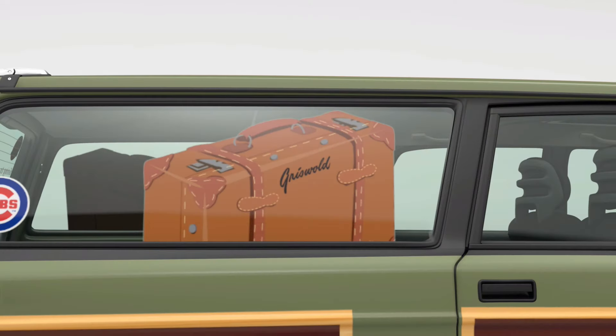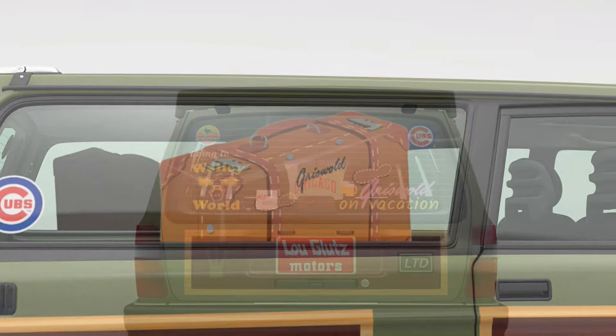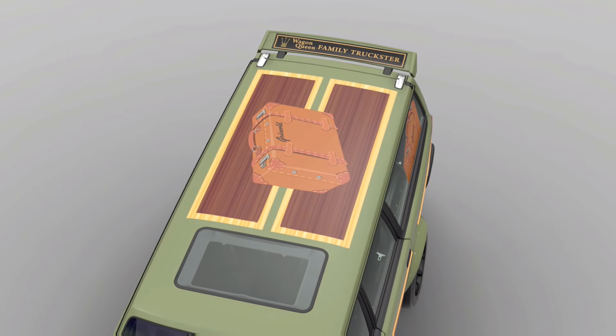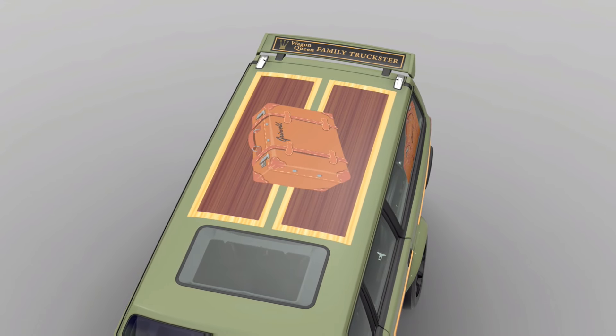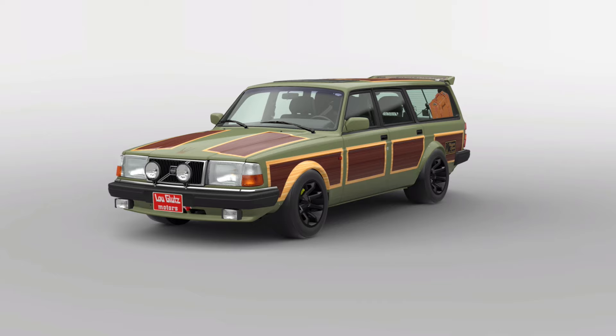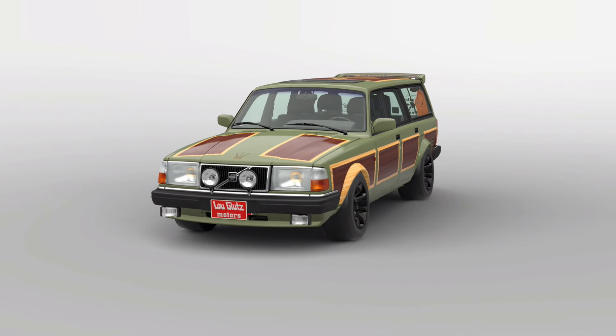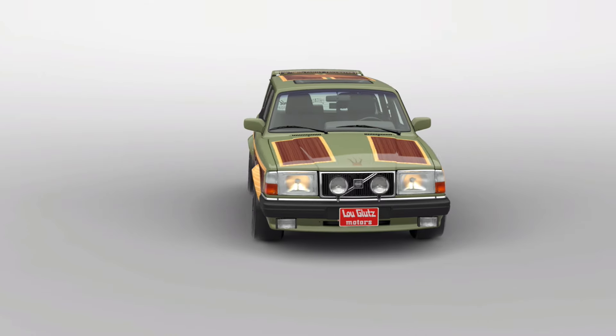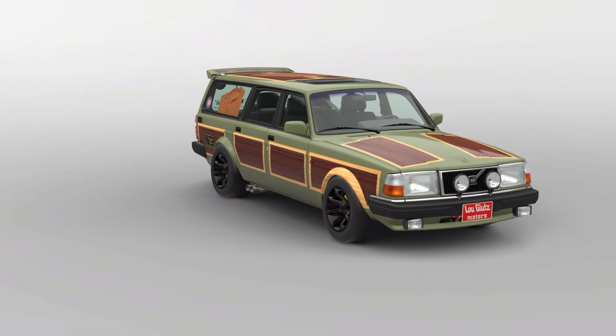I did some research — the suitcase was on there but I added the Griswold and all the stickers in the back. I made the Wally World one up and also the Griswold on Vacation. They are from Chicago so I put some Chicago stuff on there, and I threw the suitcase on top as well. The Family Truckster logo — I had a lot of fun with this one. It got a few likes when I posted it today, and I highly recommend you do the wide body. I think it's one of my favorite liveries.